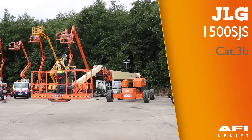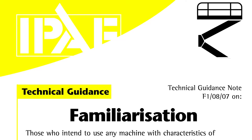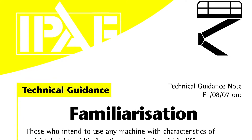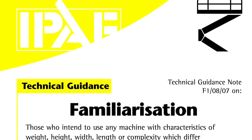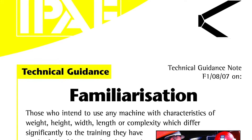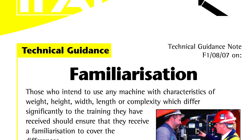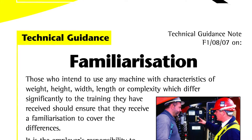The machine is a JLG-1500SJ. Those who intend to use any machine with characteristics of weight, height, width, length or complexity which differ significantly to the training they have received should ensure that they receive a familiarisation to cover the differences.